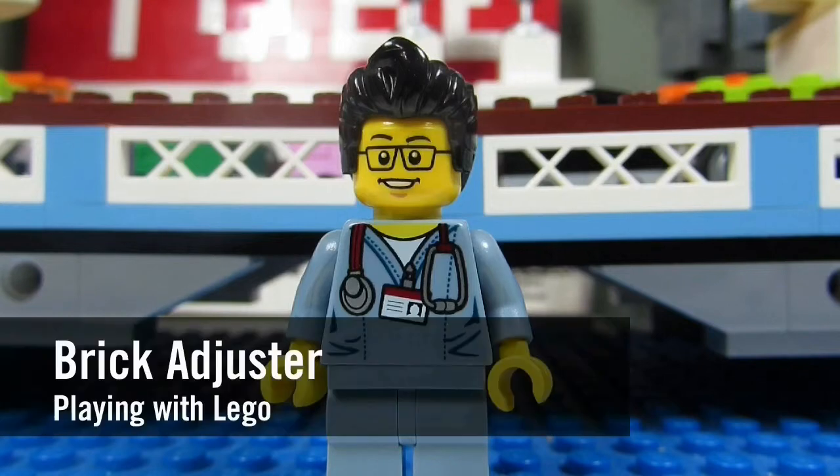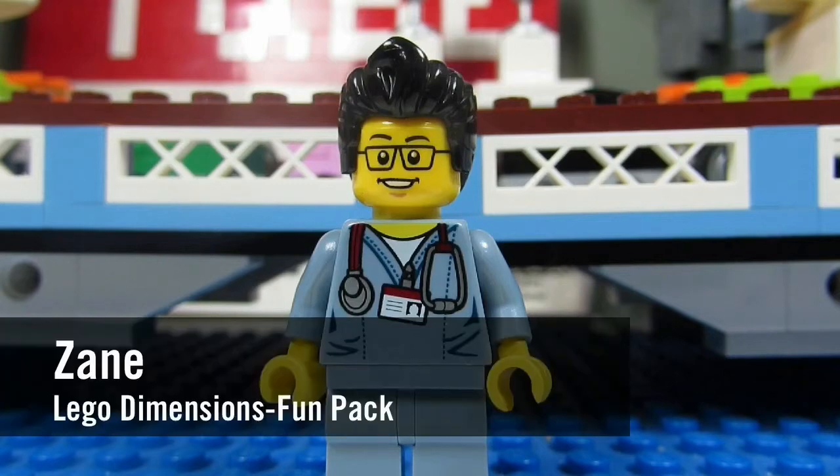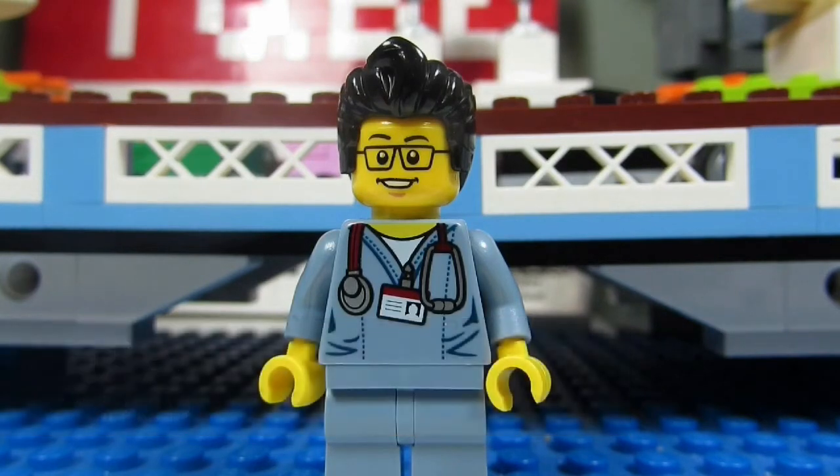Hello YouTube! It's the Brick Adjuster here with another episode of Playing with Lego. Today we will be reviewing a Lego Dimensions Fun Pack. This is Zane from Lego Ninjago. It's set number 71217 and it has 45 pieces. So here we go. Enjoy!